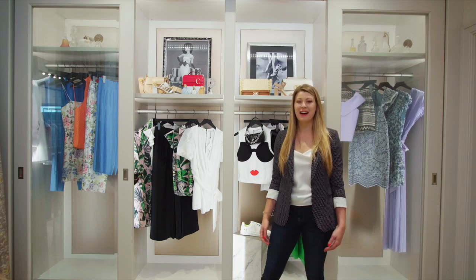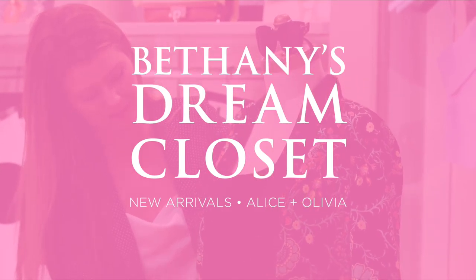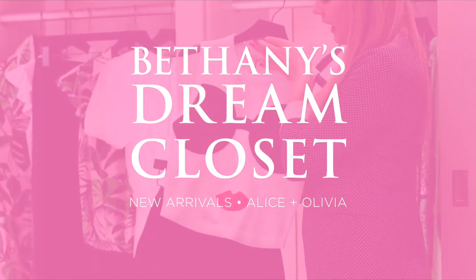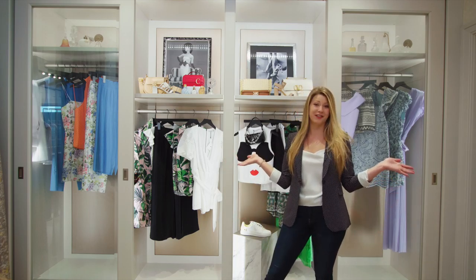Hey everyone, welcome back to my dream closet. Thank you guys so much for tuning in. Today we're talking about Alice and Olivia New Arrivals.